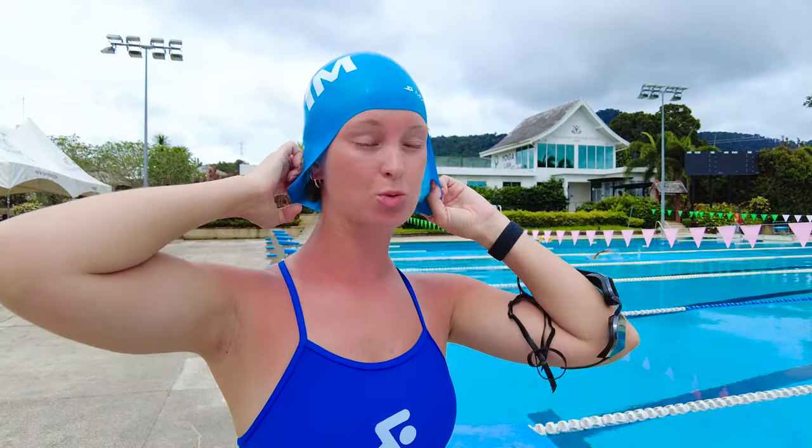Alright, we're getting ready to go for a swim. I've got my cap, my goggles, and my Apple Watch with my MySwimPro workout loaded on the watch so I can just follow along and know which drills I'm doing next.